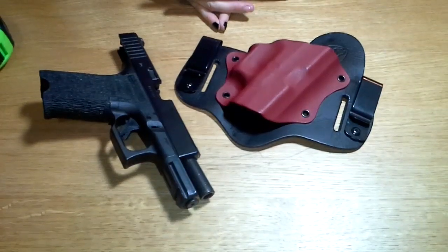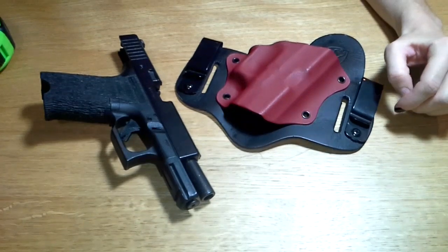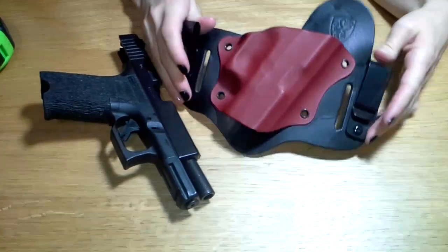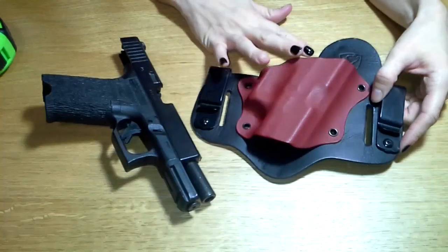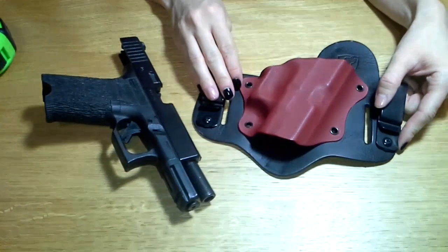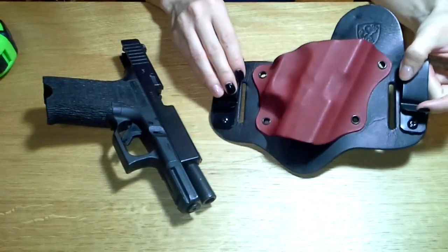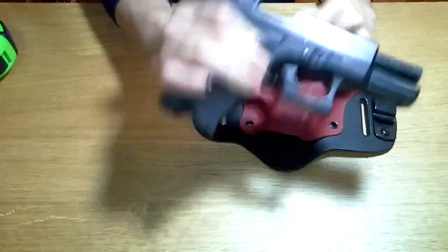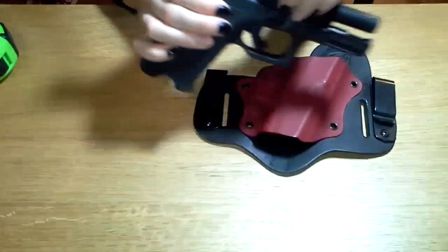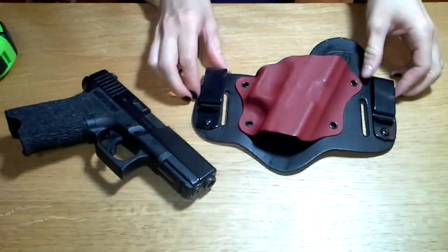Hello and welcome back to my video reviews. This is going to be a holster review of the Aegis Armory Shield Holster — that's kind of their flagship product. It's an OWB or IWB holster depending on how you want to wear it. This particular one is made for my Glock 19 — as you can see it's unloaded, there's no magazine. So we'll go ahead and jump right into this review.